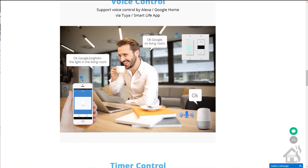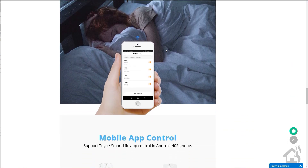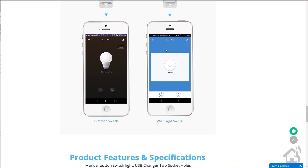It has two wall plugs and a USB port. We're gonna get this installed and see if we can get Tasmota up and going on it and see how well that will work.